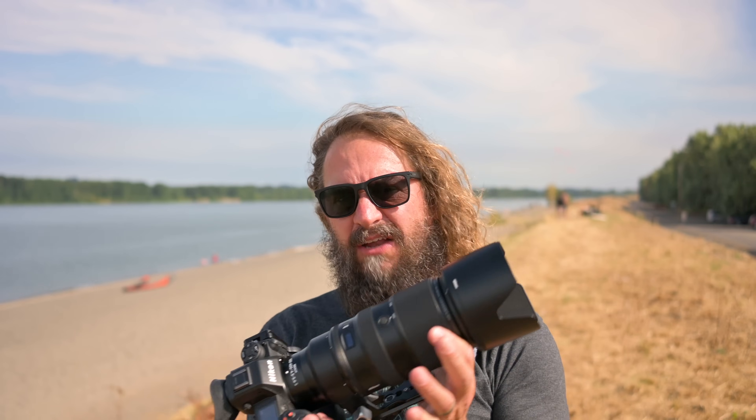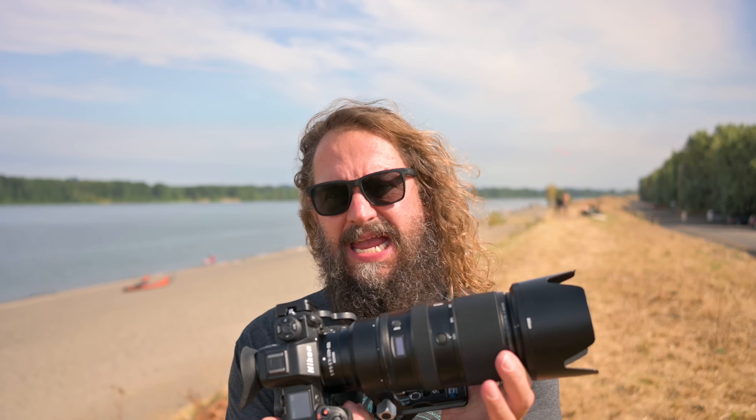Today some really fun stuff. I'm here at my favorite kite surfing beach and I'm gonna showcase some autofocus tips and techniques for sports, action and wildlife with the Nikon Z8 and Z9. We're gonna go through my hybrid autofocus settings and showcase just what this camera is capable of and how to get the most out of it.